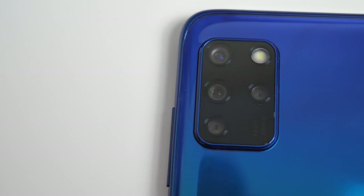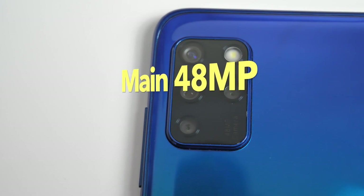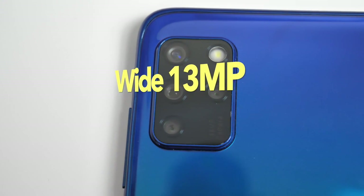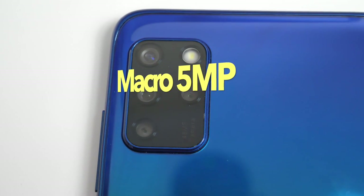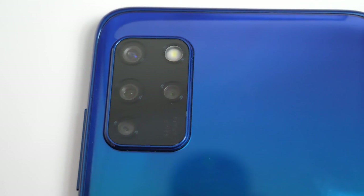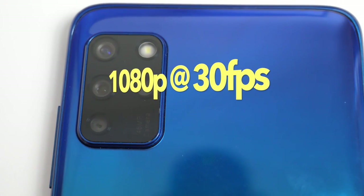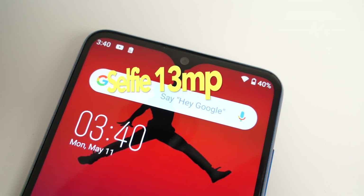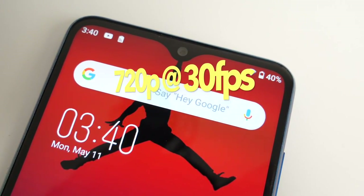Now let's talk about the cameras. On the back we have a quad camera setup with a 48 megapixel main sensor, a 13 megapixel wide angle lens, a 2 megapixel depth sensor and a 5 megapixel macro lens. You can shoot a maximum video resolution of 1080p with the rear camera. On the front there's a 13 megapixel selfie camera capable of shooting 720p video.